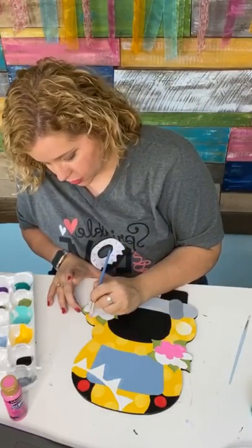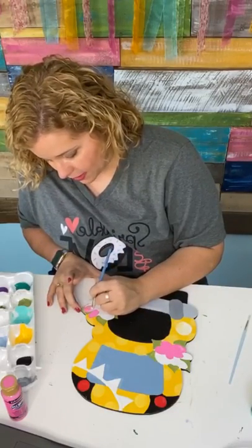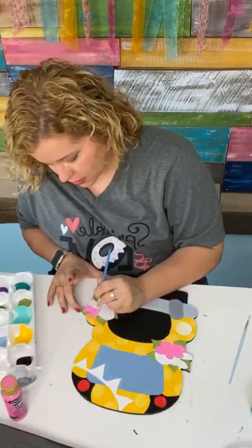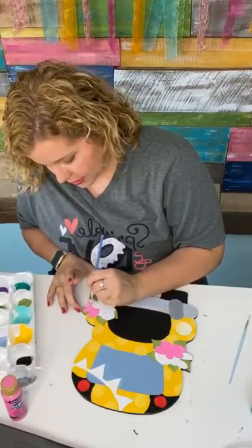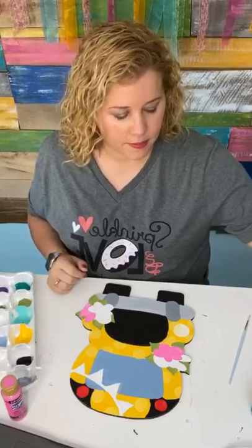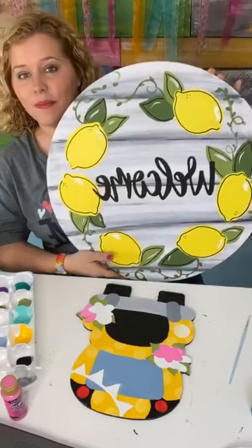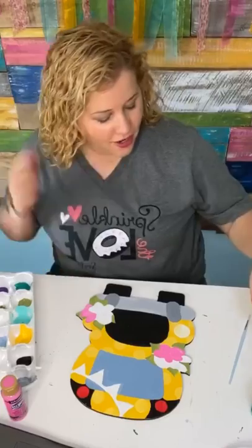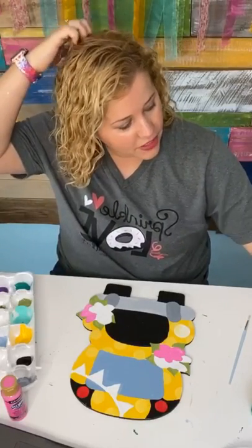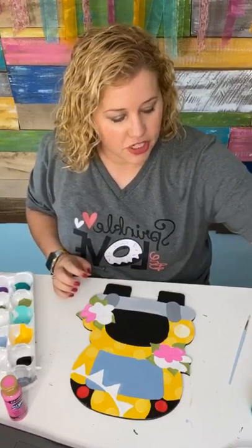We have a tutorial inside the beginner's course that shows you step-by-step how to cut your own using a jigsaw or a scroll saw. Even if you have limited mobility, using a scroll saw is a definite possibility — there was a lady inside our challenge group who cut hers while sitting in a wheelchair. She didn't let it stop her; she got out there and cut it out anyway. So if she can do it, you can too.